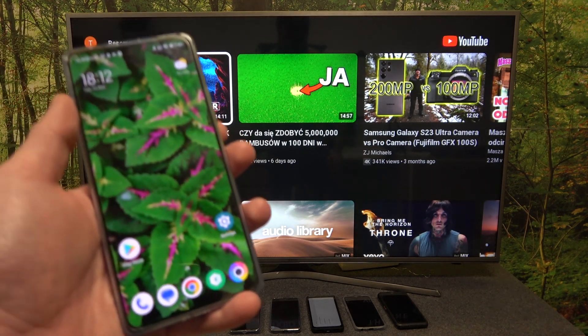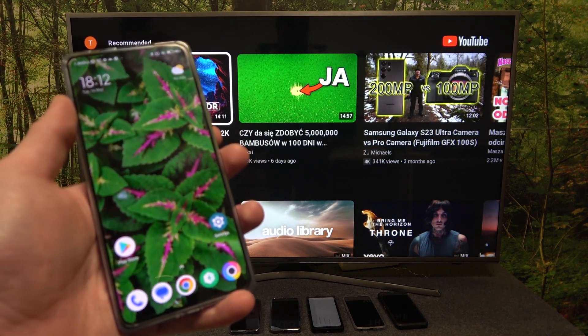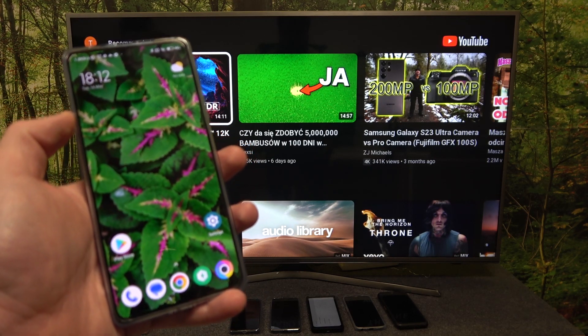Hello, in front of me I've got POCO F5. In this video I'll show you how to cast screen from smartphone to TV using YouTube app.